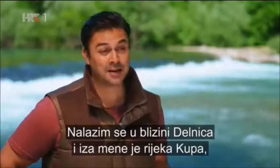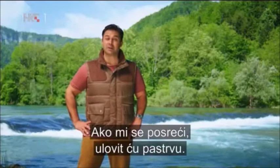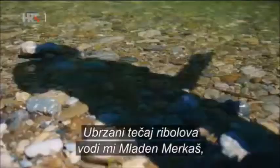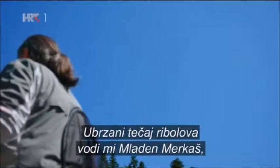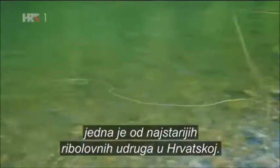I'm just outside Delnitse and behind me is the River Koopa, which is exactly why I'm here, because today is all about fly fishing and, if I'm very lucky, freshly caught trout. I have a crash course in fly fishing from Mladen Myrkas, the Vice President of the Fishing Association of Goran, founded 90 years ago — one of the oldest fishing societies in Croatia.